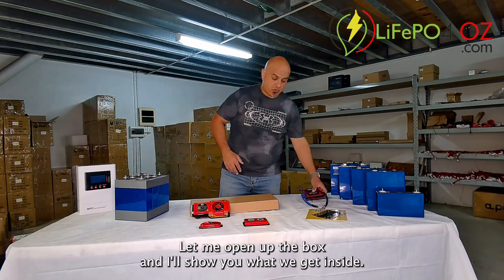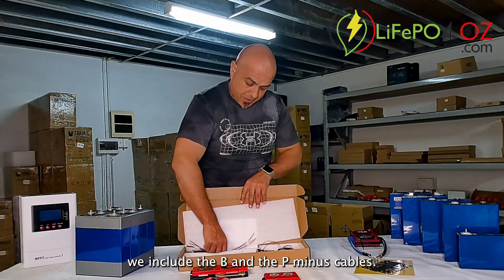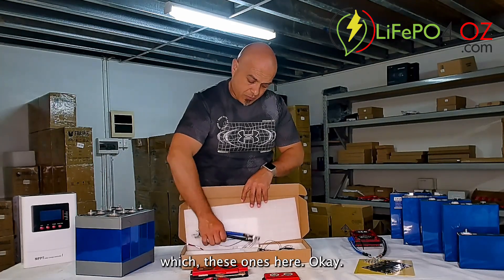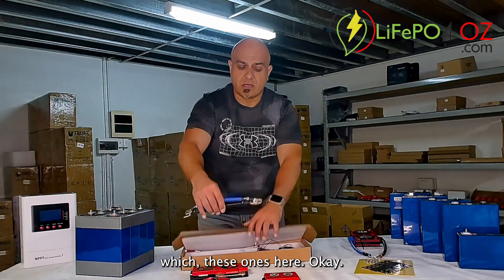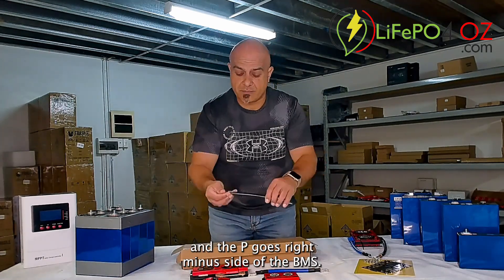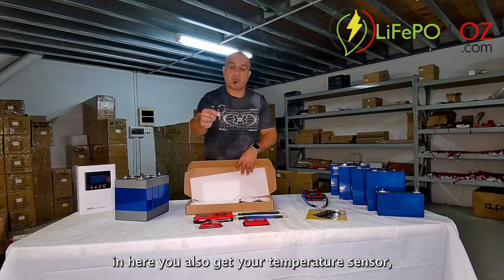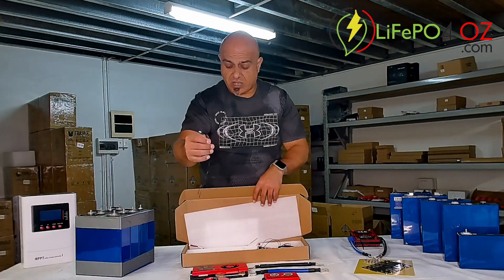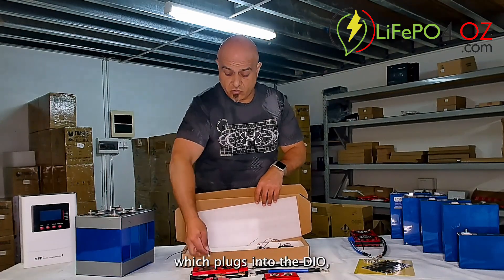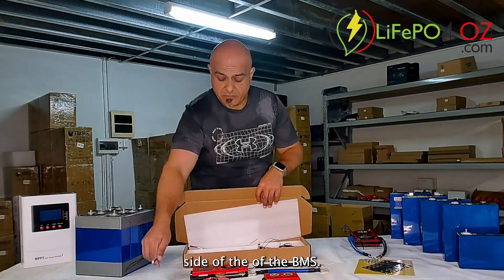Let me open up the box and show you what's inside. We include the B-minus and P-minus cables — the B cable obviously goes to the B side of the BMS and the P goes to the P-minus side of the BMS. In here you'll also get your temperature sensor, which plugs into the DIO side of the BMS.